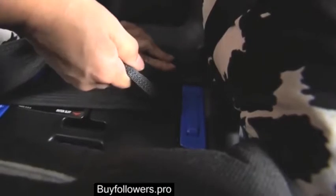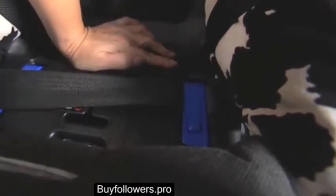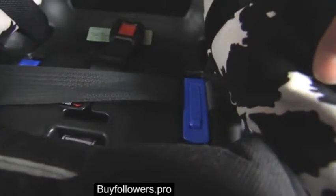Push the child seat down again while pulling the top shoulder part of the belt between the belt slot to remove any remaining slack through the lock-off.